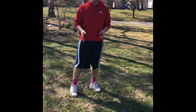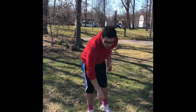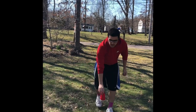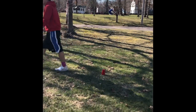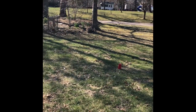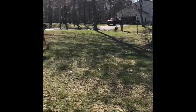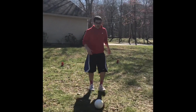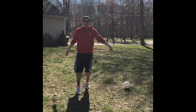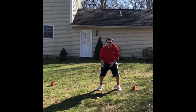Once you finish soccer croquet, if you have enough room in your backyard, you can play a mini soccer game — one-on-one, two versus two, whatever you have. Make your cones wider to form a goal. This looks about big enough for a goal — I'll get my other two cones and the mini field is ready to go. Now I just need my brother to stop playing video games and come play soccer with me!